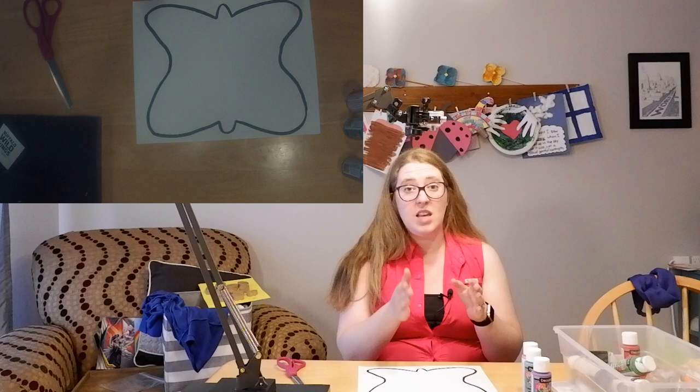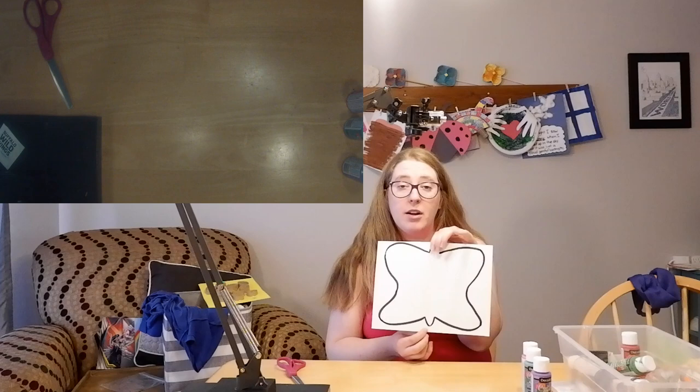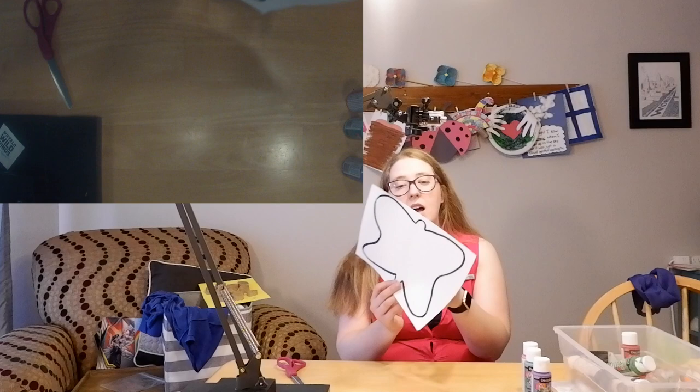We're going to take a butterfly paper and you can either draw out your own butterfly or you can print off a picture of a butterfly. Then take that butterfly and fold it in half.